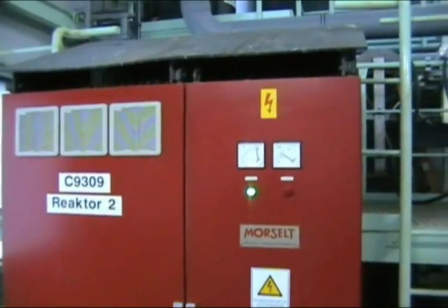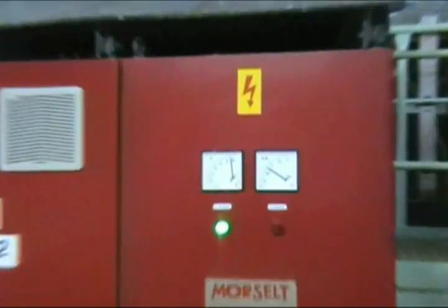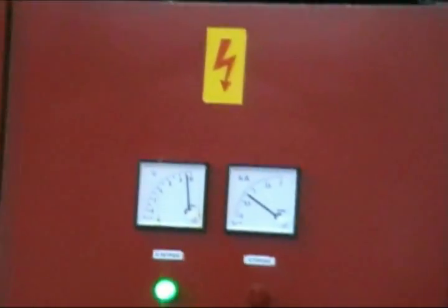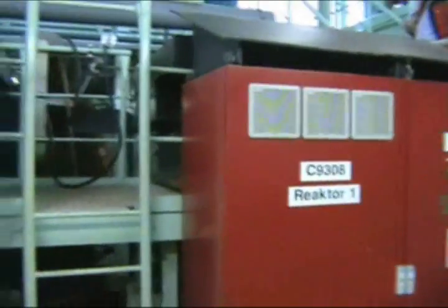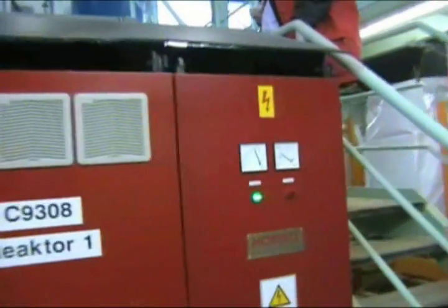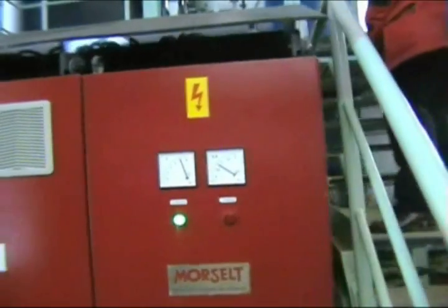The Aquaco Redbox electrocoagulation system treats effluent from industrial processes. The contaminants are coagulated by an electrical process into a size which can then be filtered, pressed and disposed of. The electronics in the Redbox control the operation of the system.